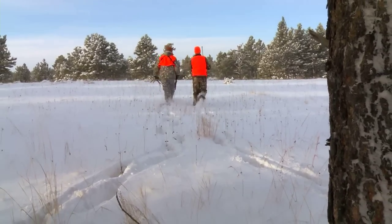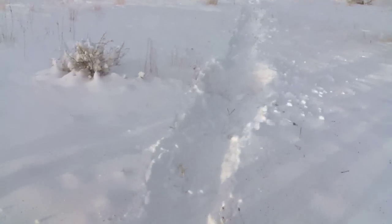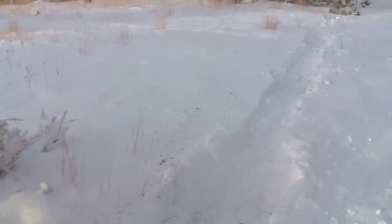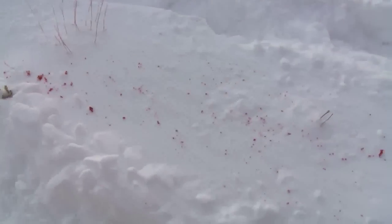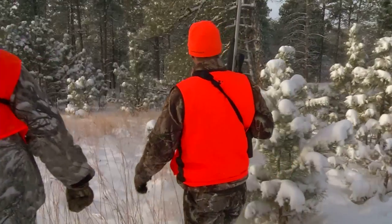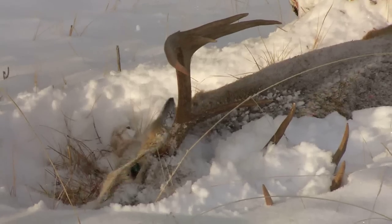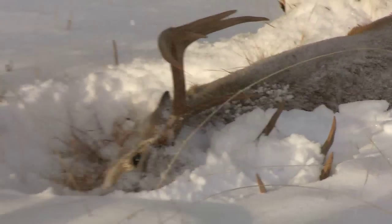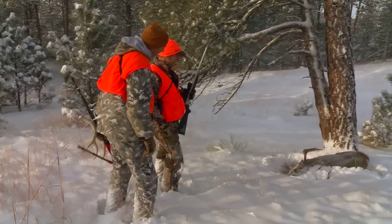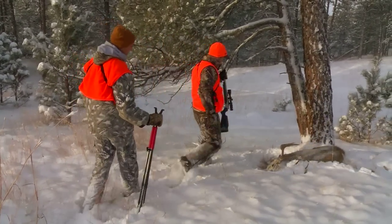Nice shooting. That's a good sign. Sledding down there like a sled. Oh, there he is. Look at the brow tines on that buck. Oh yeah. Look at him. What a beauty. Congratulations, man. Awesome. Good job. Great work on that buck. Rattled him in.